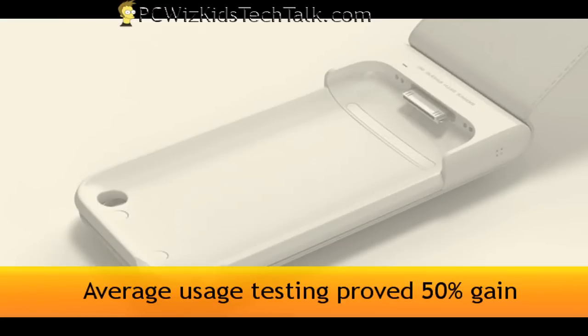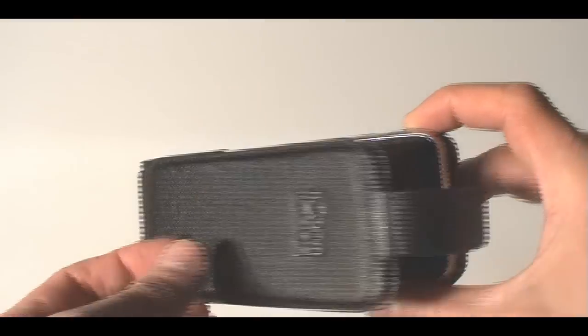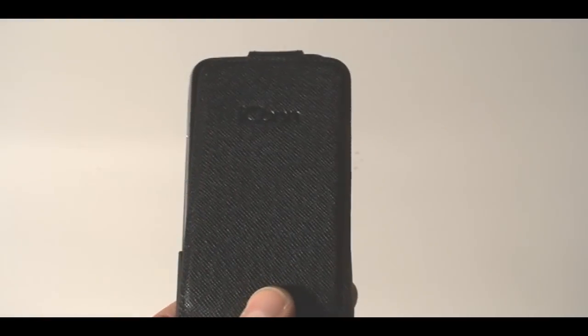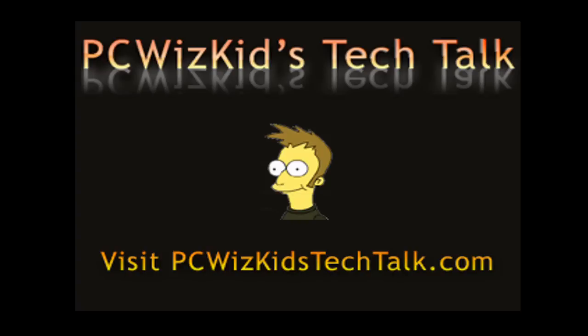Overall, on average usage, I got a 50% gain — I didn't have to charge this as often because of the extra battery pack on it. So whether you're watching movies, audio, or just plain talking, or leaving it idle, you're going to get gains from having this battery. I'd like to thank Icon Plus for providing it, and I hope you enjoy this video — thank you for watching.